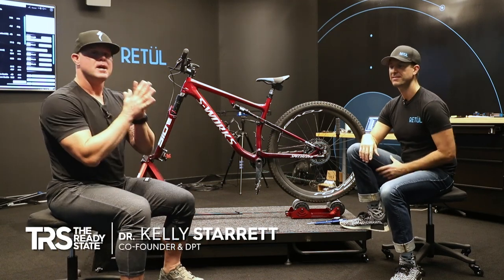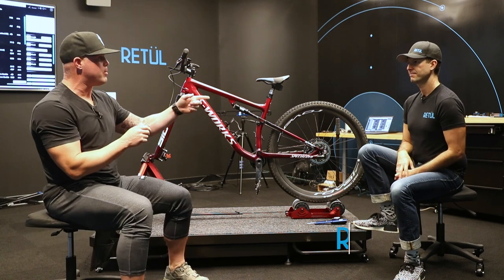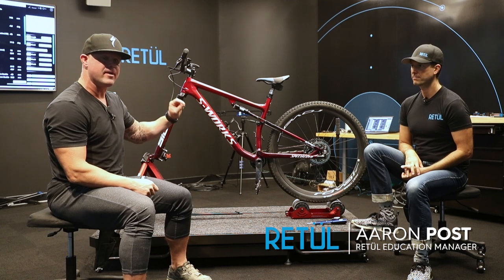We're back at Retool headquarters — Specialized headquarters in Morgan Hill. Aaron Post, superstar bike fitter. We're talking about how to get the saddle height right for you.